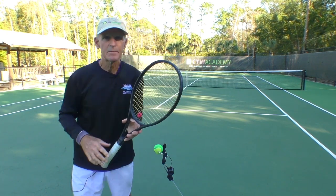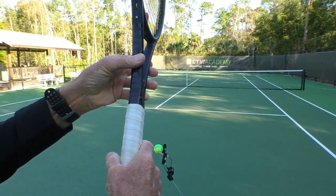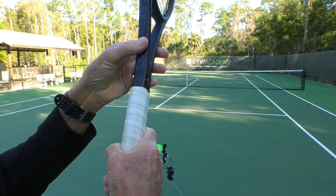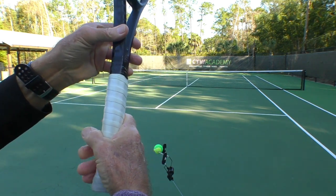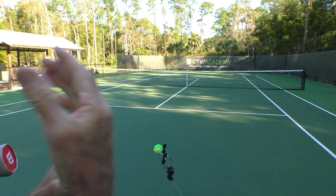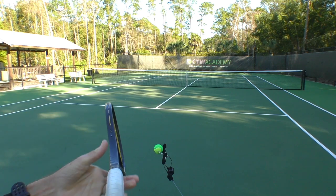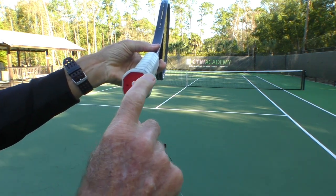As an example, let's say I have one student that likes to hold an eastern forehand grip. Eastern forehand — that's where you take the index knuckle and the heel pad and you put it on bevel number three.